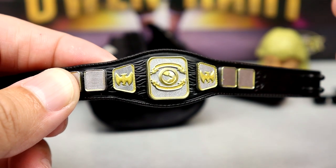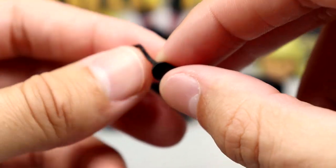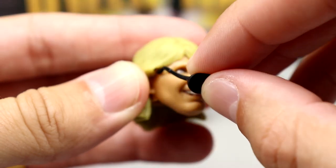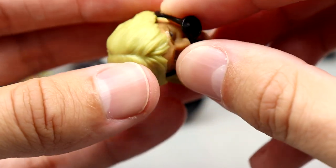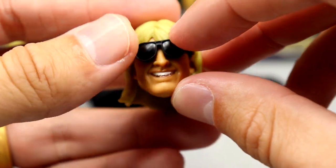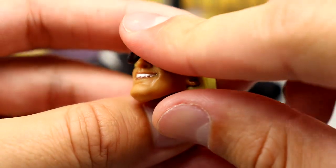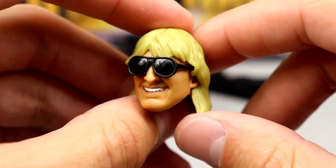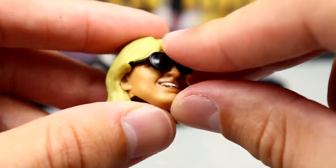We do get sunglasses — I'm not sure if these are a new mold or not. They don't fit on the headband head sculpt, but they do go on the smiling head sculpt. You line them up, slide them in, and they sit a bit high — not a perfect fit — but they get the job done. He's got the long flowing blonde hair and the sunglasses fit in there nicely.